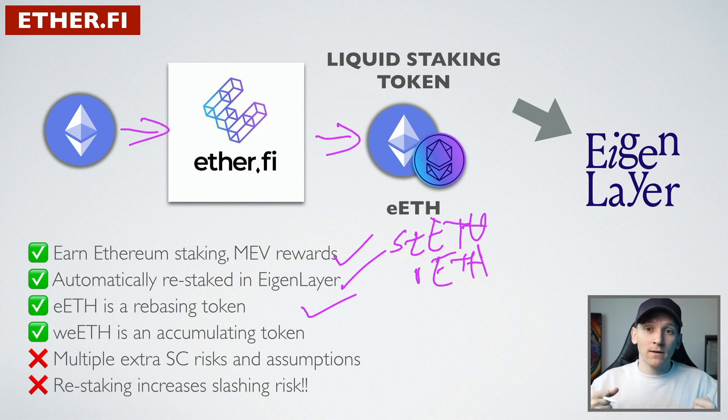eETH is a rebasing token like staked ETH, so the yield gets paid into your wallet in the form of more tokens over time. You can also wrap eETH into wrapped eETH, which is an accumulating token - the money earned just comes as a higher price for wrapped eETH over time. You can use that in DeFi; that's what DeFi protocols want, so if you want to use DeFi you can wrap your eETH in this protocol.